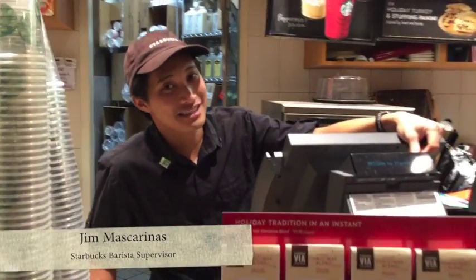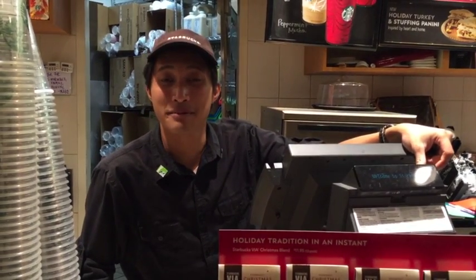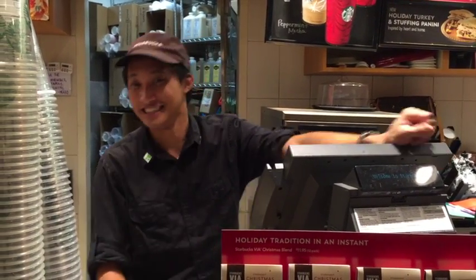Hey, you guys are back! I'm guessing you really liked those drinks I made you last time. This time I'll teach you how to make a peppermint mocha frappuccino, so let's get to it, shall we?